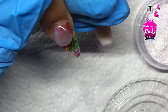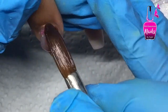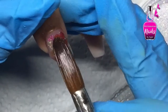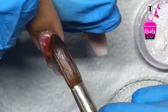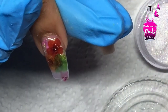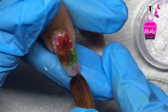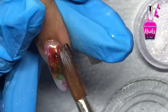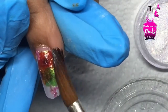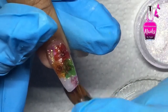One thing to keep in mind when encapsulating — whether you use one bead or the three-bead method — you want to make sure you cover completely. You don't need much acrylic, because the more you place on the nail, the more filing you'll have to do. Try to get it as flush to the cuticle area as possible, with a nice apex and a thin free edge.